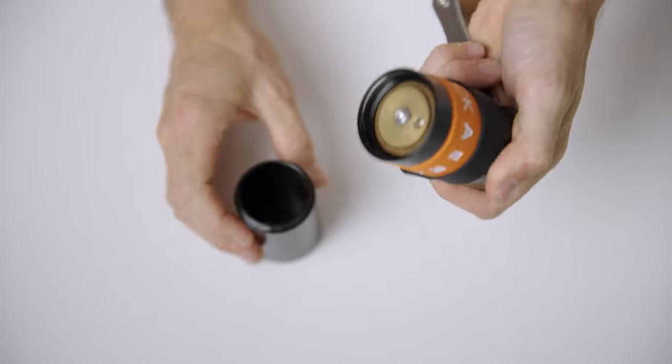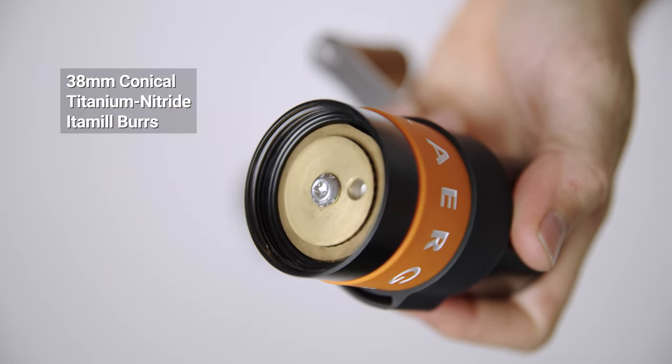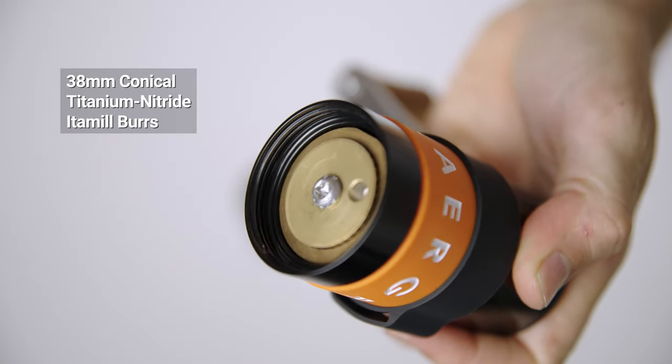The latest and easily the best upgrade to the Air Grind is the 38mm titanium nitride Itmil burrs, which provide a superb level of grind consistency. It makes this grinder a multi-purpose brew method grinder, including Turkish and espresso coffee.